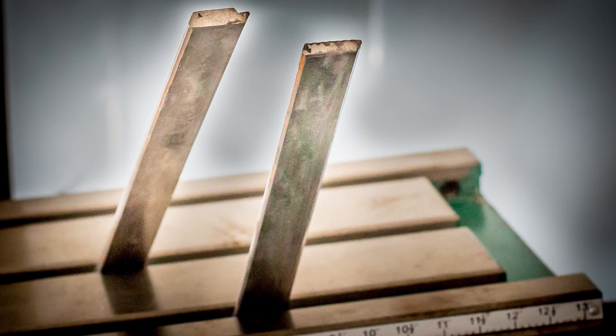The gibs are tapered with a thicker end and a thinner end. Here's a picture of the x and y gibs, showing you the thick end of both. The gibs simply won't fit into the wrong axis, at least on my machine.